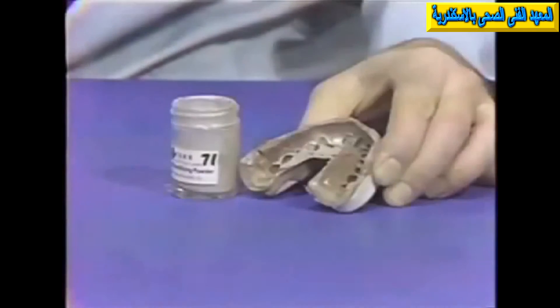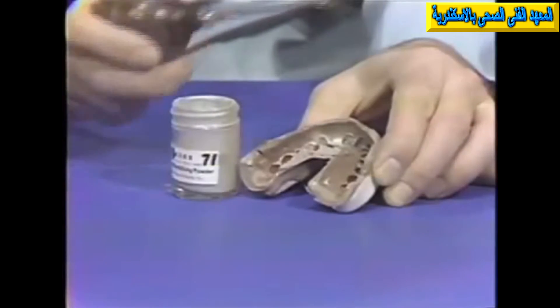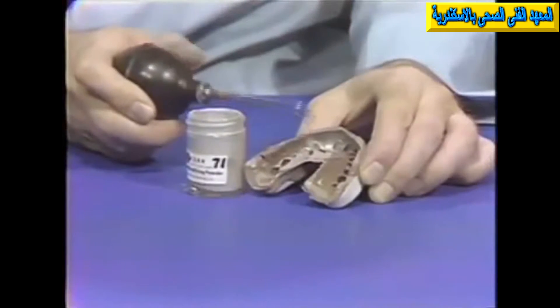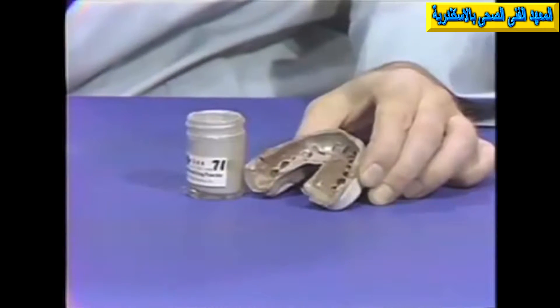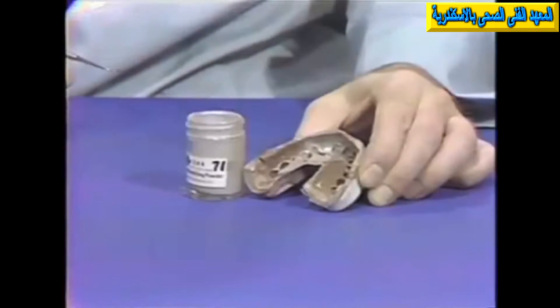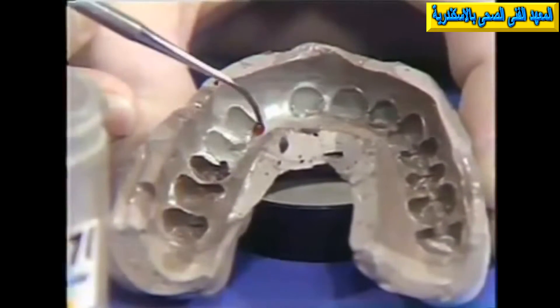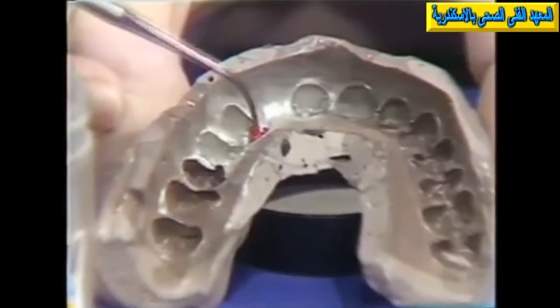After we have thoroughly covered those areas we wish to be plated by burnishing it in, we blow off the excess material. To eliminate having more plating than desired, carefully apply the wax around the periphery of the teeth and over the edentulous area.